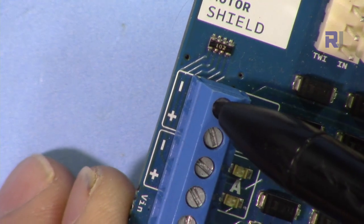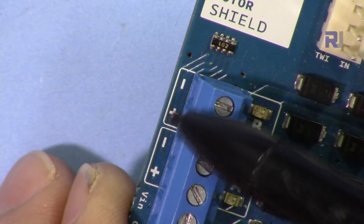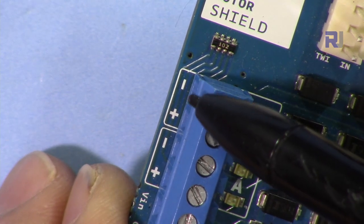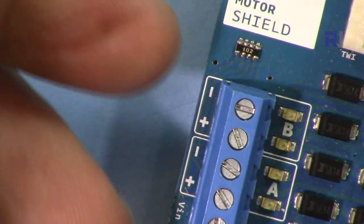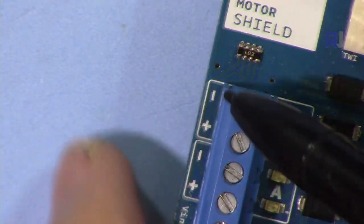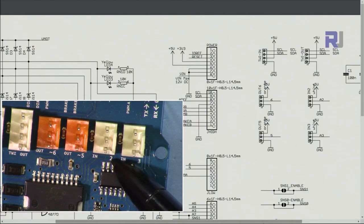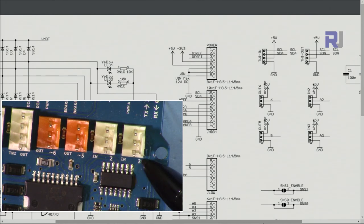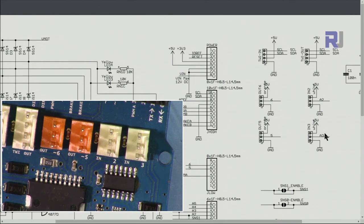The direction depends on your motor and also on the wiring, because you can change the direction physically. The plus and minus are relative, not absolute — connect the wires one way and it rotates one way; switch them and it rotates the other way. So you can find the appropriate direction for your motor. This pin is connected to analog 2 and this one to analog 3, in case you are connecting a device there.